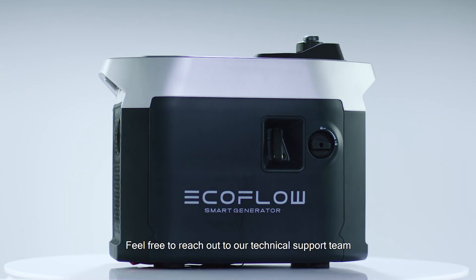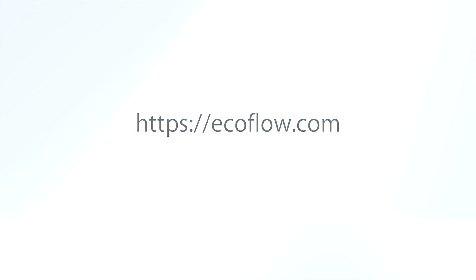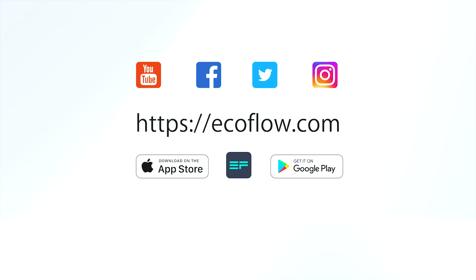Feel free to reach out to our technical support team or refer to the user manual for more information. Visit our YouTube channel for more great tutorials on EcoFlow products.